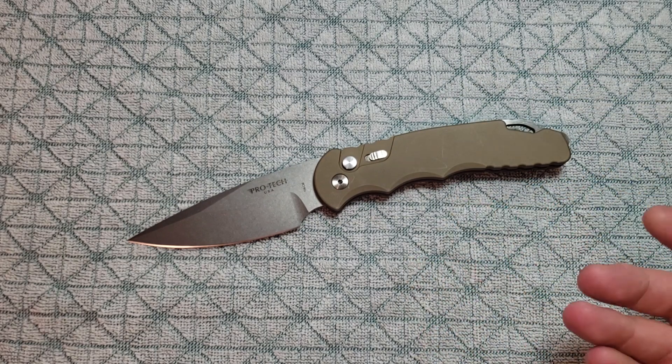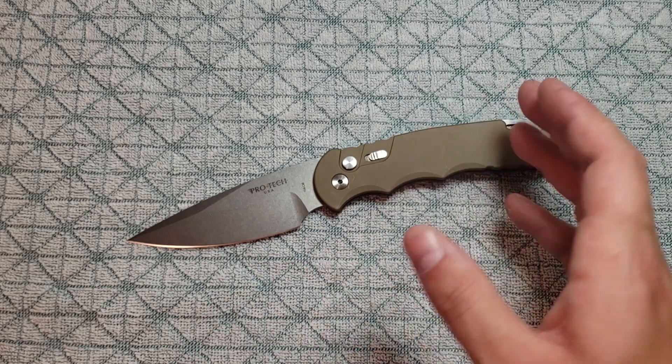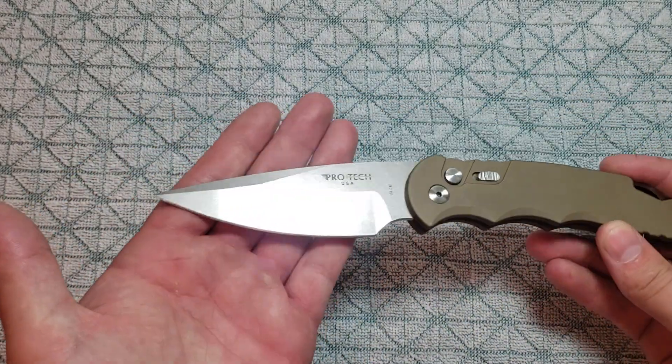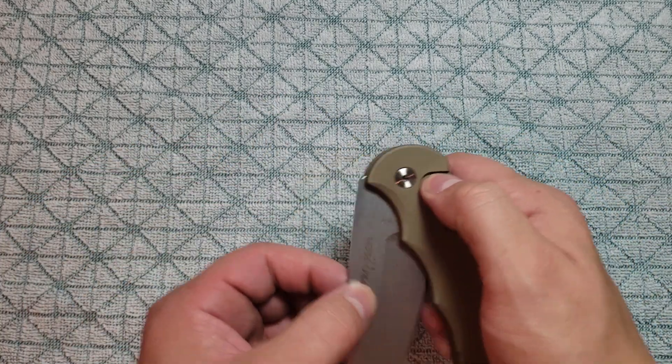I've never heard a bad thing about their warranty. I just wanted to shout them out. I don't feel like ProTech gets the love they deserve. These knives really are extremely high quality. Extremely high quality.